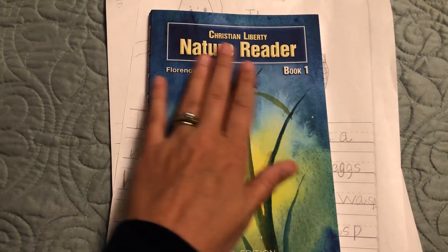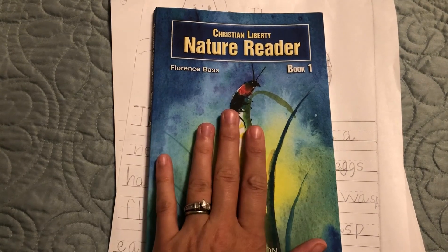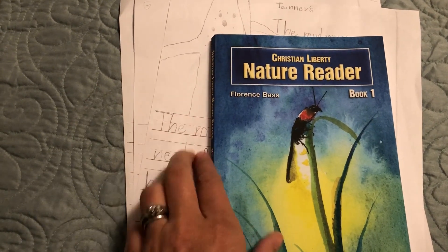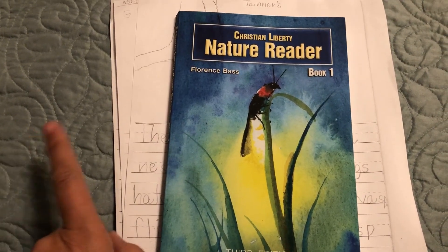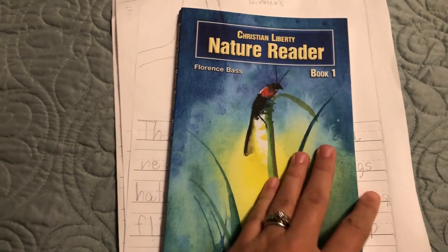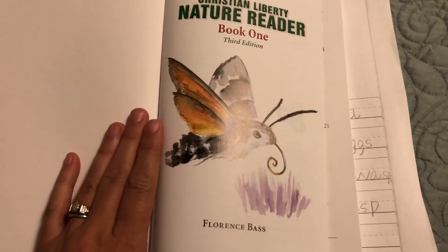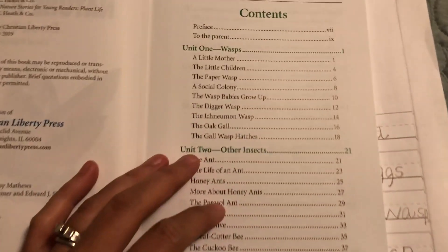We do this as a science starter for the day in a notebooking style, which is also a great way to tie in writing. I'm going to show an example of the very first one we did a few weeks ago. I'll show you a look inside Book One — I love the illustrations in here, and my kids do too. They always talk about how well they're drawn.